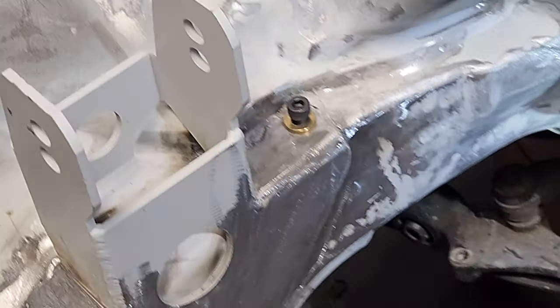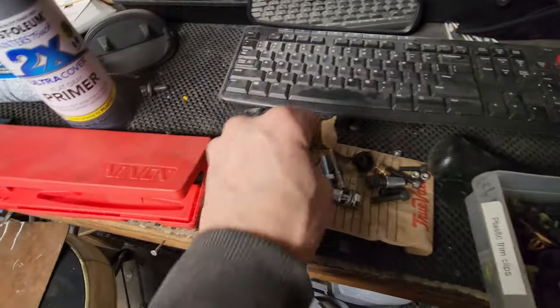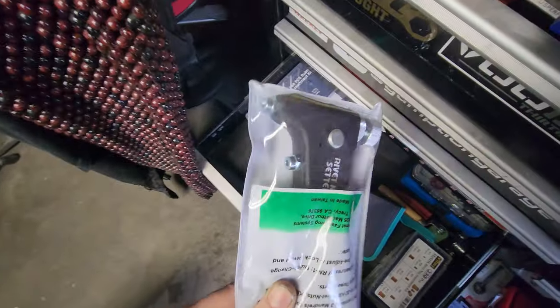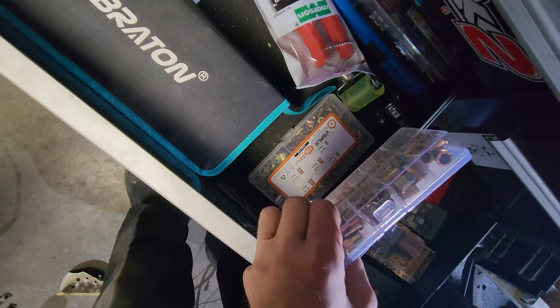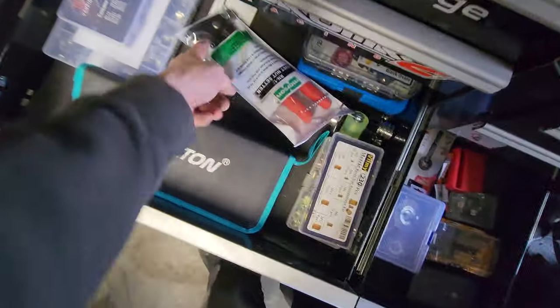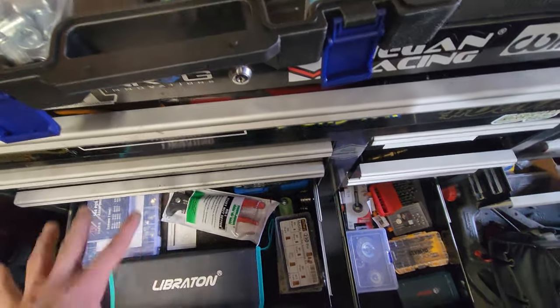I gotta get a tap and do a thread chase through those but that's kind of what that'll look like. With my rivnut gun - the one I got came missing one of the silver pieces, one of the tips and one of the mandrels. I got metric and standard rivnuts for it, but I need to buy the mandrels individually and they're outrageously expensive. Kind of screwed myself in that little corner.